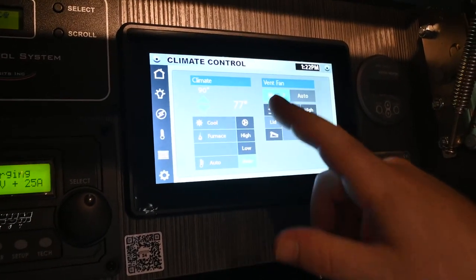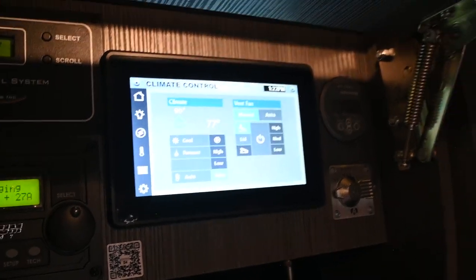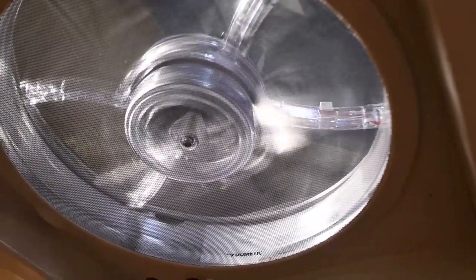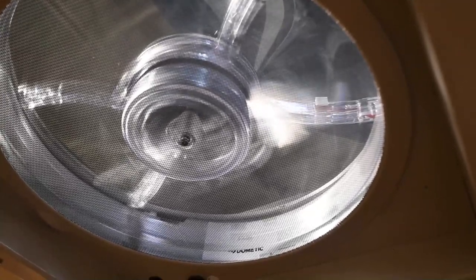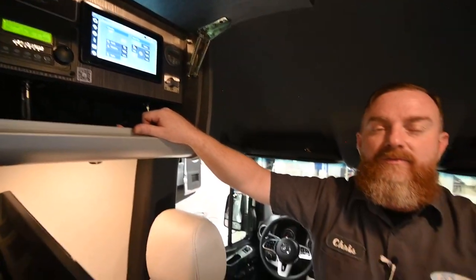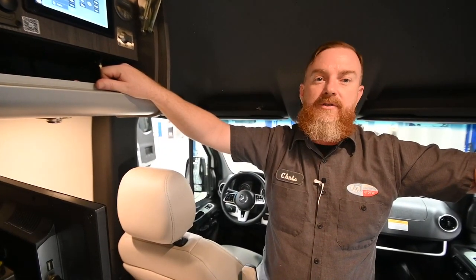You've got the manual vent fan here — it's an exhaust fan that draws the air out. Even though it doesn't have the sticker on there, it does have a rain sensor, so if it starts to rain it's going to close on its own. But don't drive the van with the vent open — the lid is made of plastic and driving with it open in the wind is going to cause some damage to it.